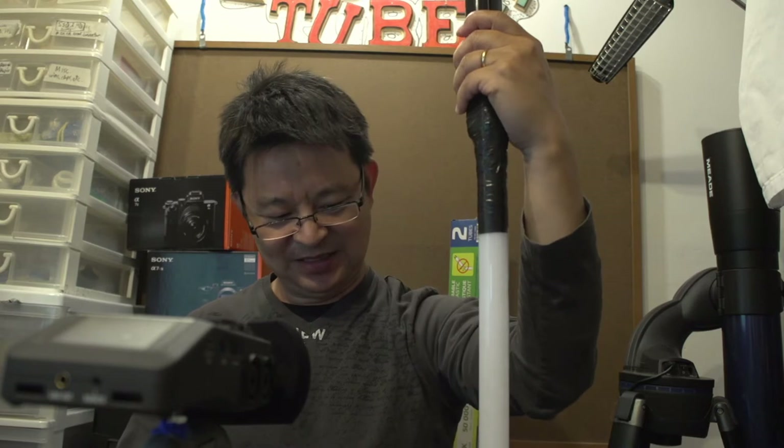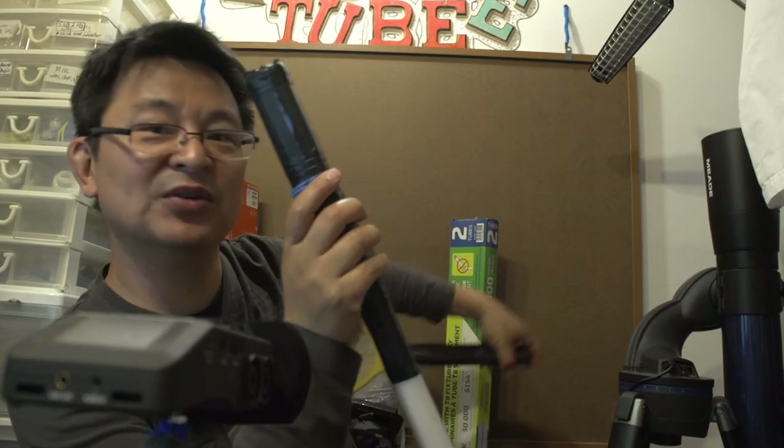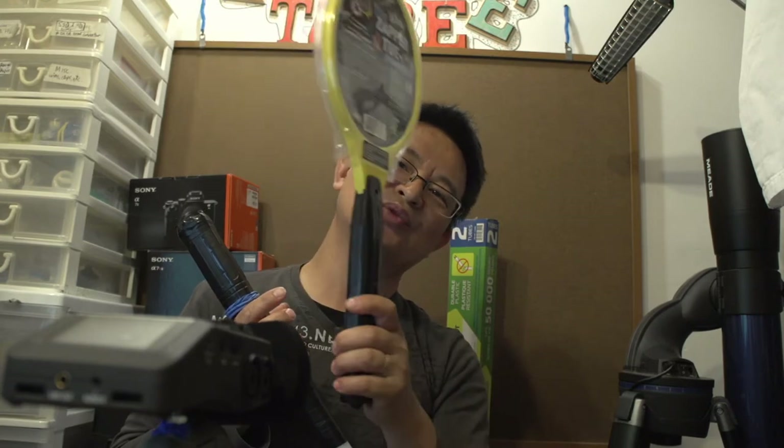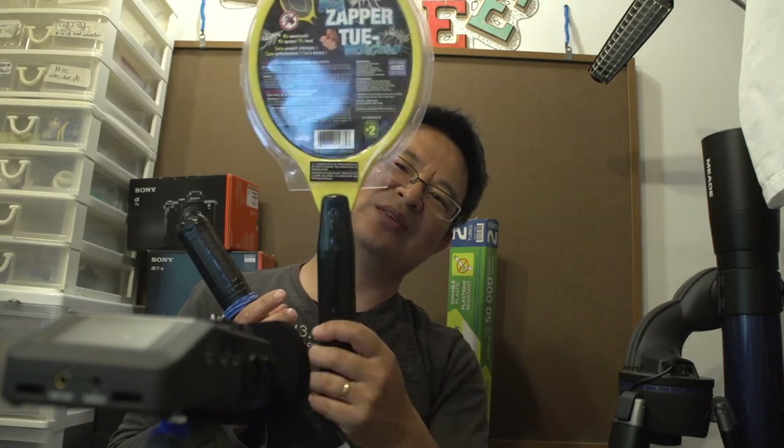Let me show you what it's made out of. This handle is actually made out of an insect zapper. You can get this at a dollar store for around two to three bucks — right now it's around three to four bucks Canadian, depending on which store. It used to sell for two bucks but the price has gone up.